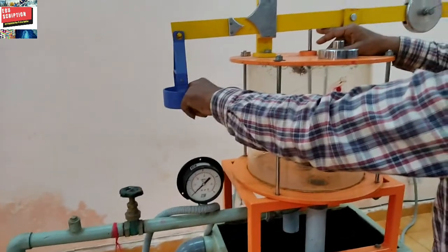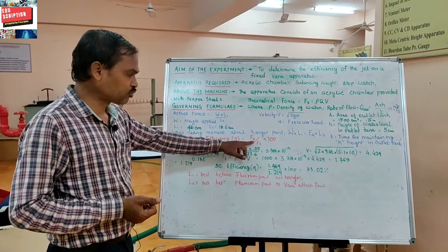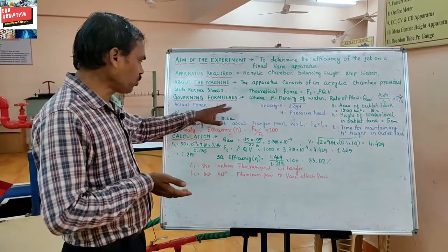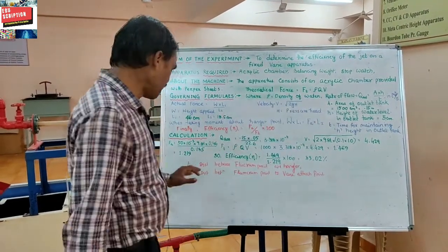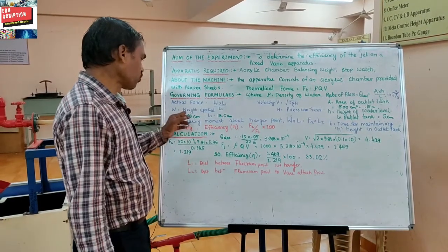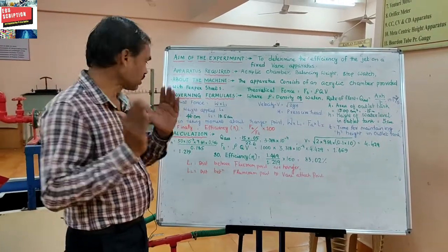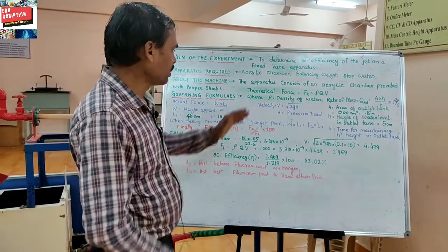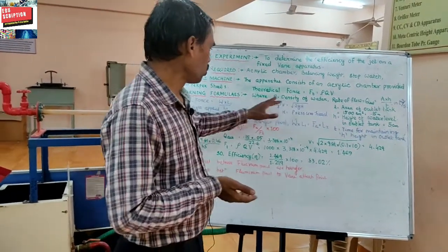To balance the lever, we give some weight. In the governing formula, we find out the efficiency, that is Fa by Ft into 100 — actual force divided by theoretical force, multiplied by 100. For finding out the actual force: Fa = W × L1 / L2, where L1 is the distance from the fulcrum point to the vane attack point, and W is the weight applied. L1 and L2 are already fixed — L1 is 46 centimeters and L2 is 18.5 centimeters. For theoretical force, Ft = ρQV, where ρ is the density of water.